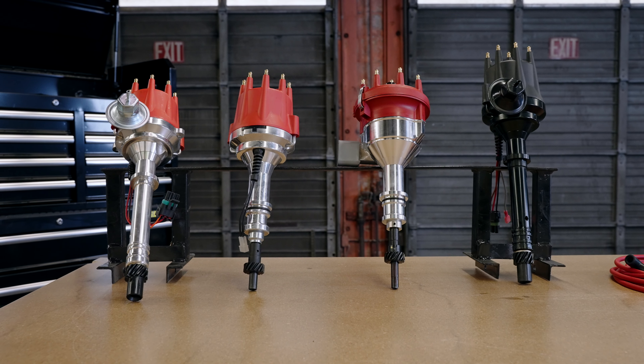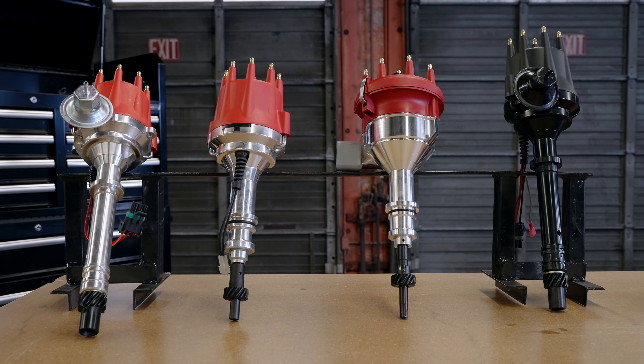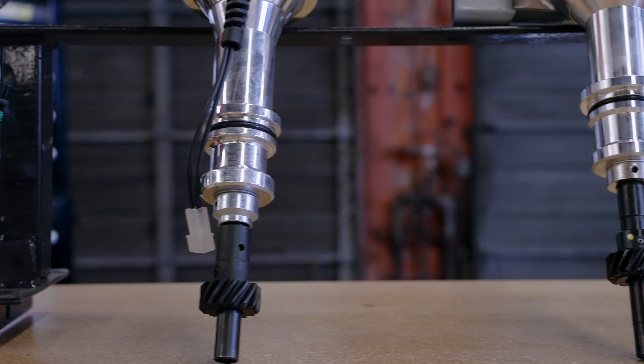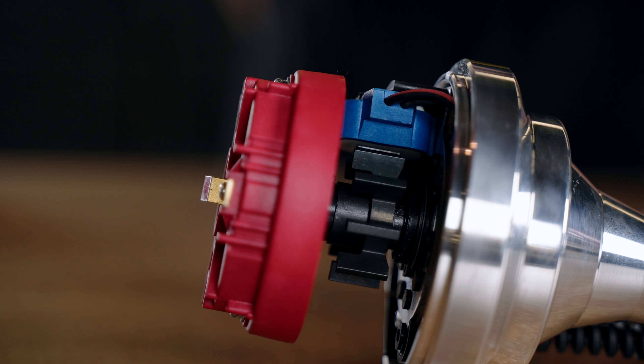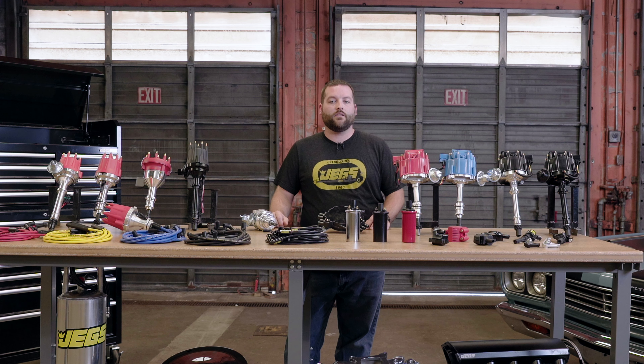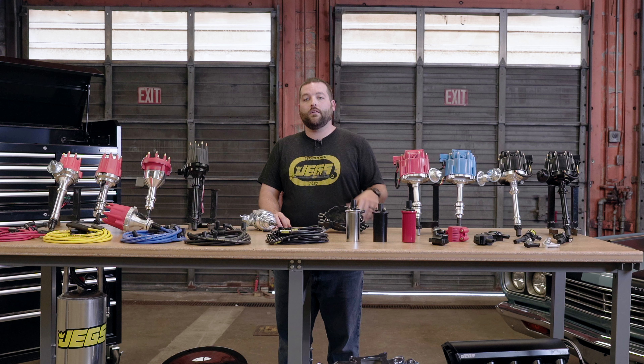We offer the SSR distributors in three different series to ensure we have the right configuration for your project. The SSR 1 and SSR 3 are designed for street applications and do not require the use of an ignition box. These ready-to-run models feature performance ignition modules and simple wiring for a clean install and great performance. The SSR 2 is a great option for those with performance engines and CD ignition boxes seeking maximum performance.